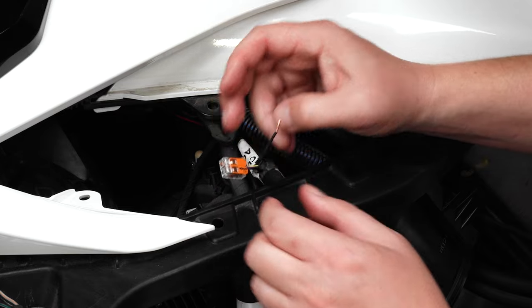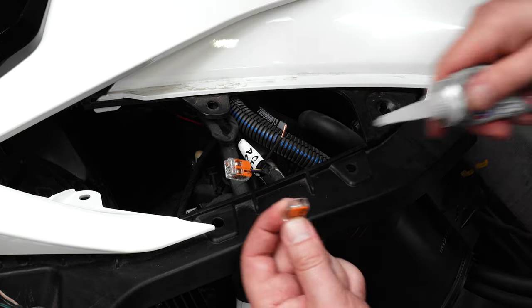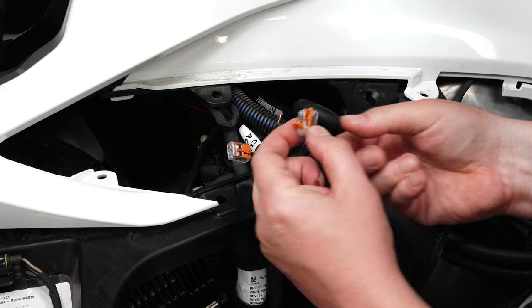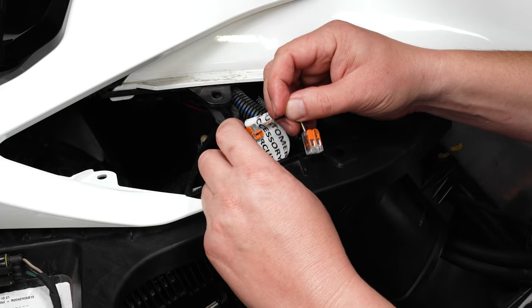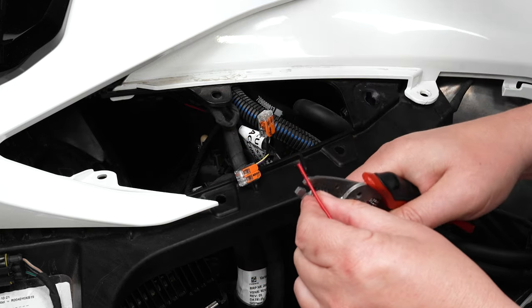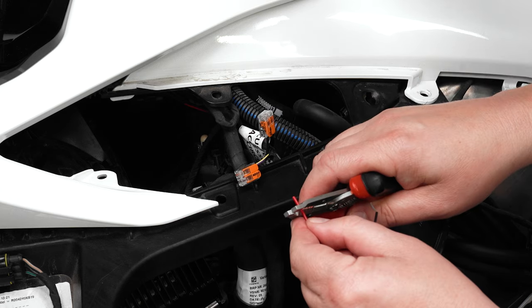Then close the orange tab back down to lock the wire into place. Then grab the other lever lock, add a dab of dielectric grease, lift up on one of the orange tabs, and insert the black ground wire into the lever lock and close the orange tab. Next, strip the ends off both the red and black wires coming off of the small black connector included with your kit.